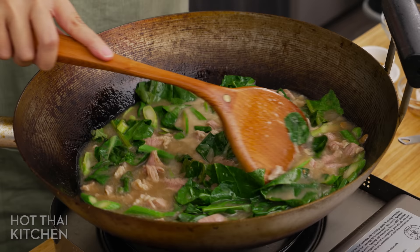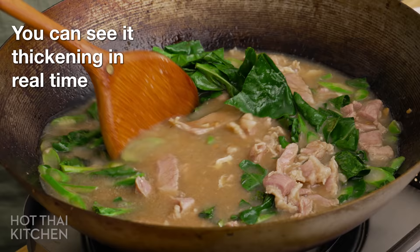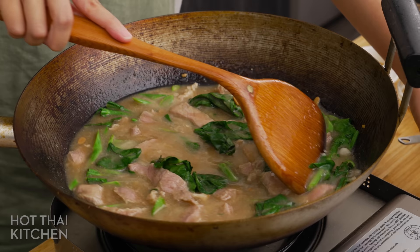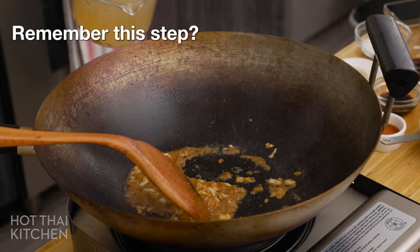Stir the vegetables in, and then give your starch slurry a stir one more time because it will settle as it sits. Once you notice bubbling in the sauce, add about half of your slurry and stir that in. You'll notice the sauce starts to thicken, but before you add more starch slurry, wait until the sauce is boiling again so you know the starch you've already added has done its job. Don't make the sauce too thick — there is nothing worse than gloopy Rad Na sauce. You want it just thick enough to coat the noodles. Give it a taste and make sure the seasoning is good; add more salt or soy sauce if it needs it, and it's done.